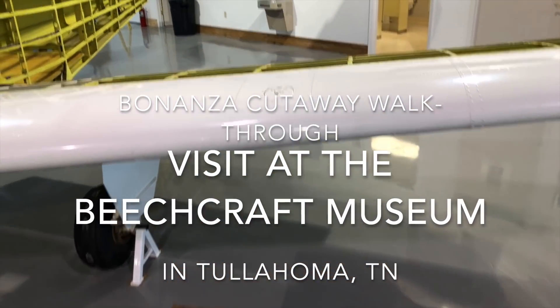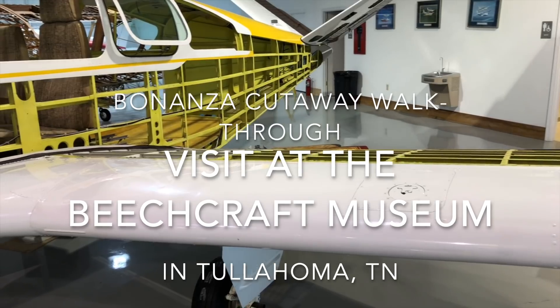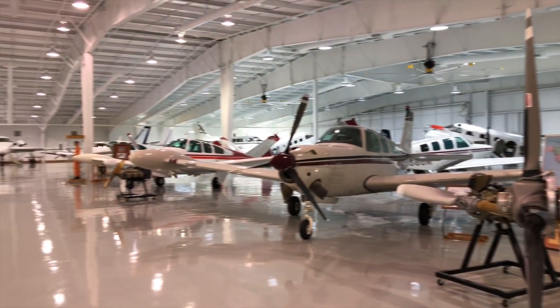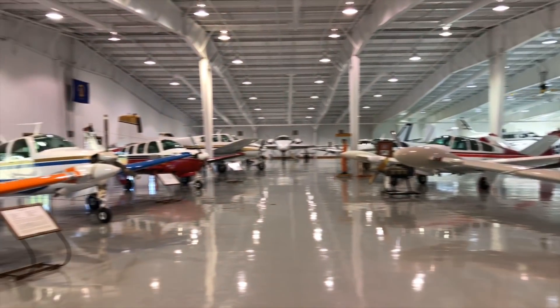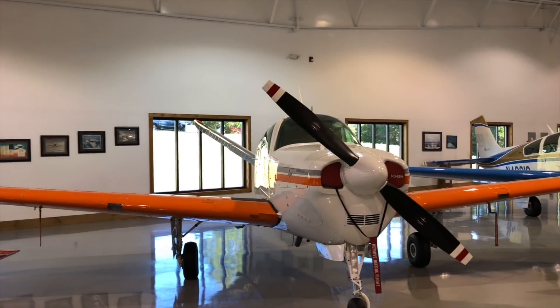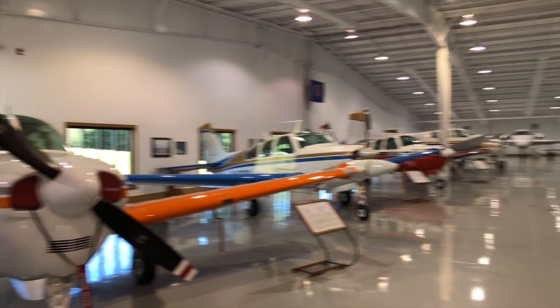Hello everybody, Bart over here. Today we are at the Beechcraft Heritage Museum in Tullahoma, Tennessee. We're in the second or newest hangar that specifically covers the newer Beechcraft metal aircraft airplanes. The first hangar over there is the Staggerwing and the original aircraft.